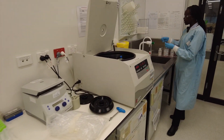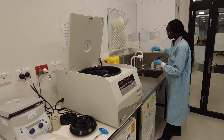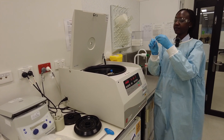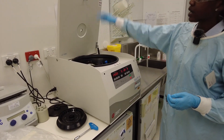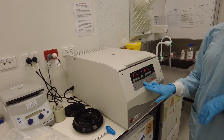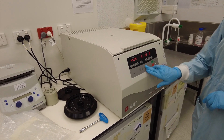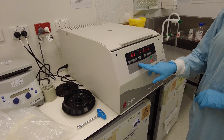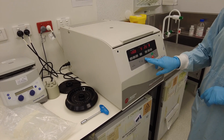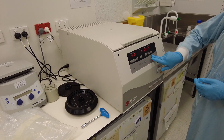We have to balance our tube with another tube of the same volume, about four mils. We're going to close the centrifuge. Our rotor is the 4400, and we're going to do about 1300 RPM. We'll do it for about seven minutes, which is the average. Temperature is about room temperature. Press start.